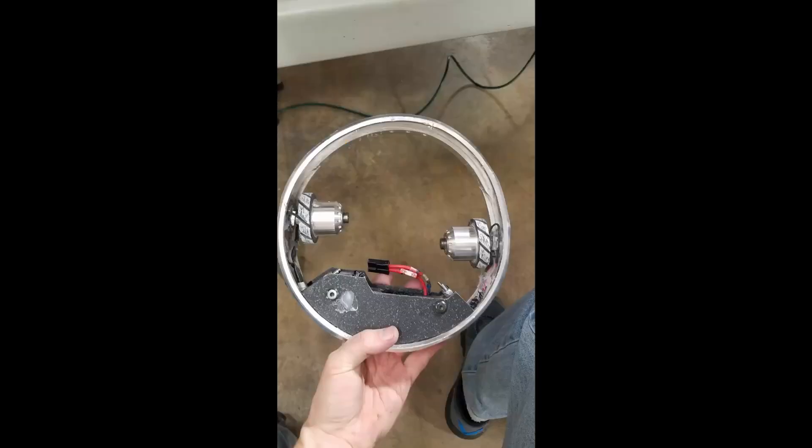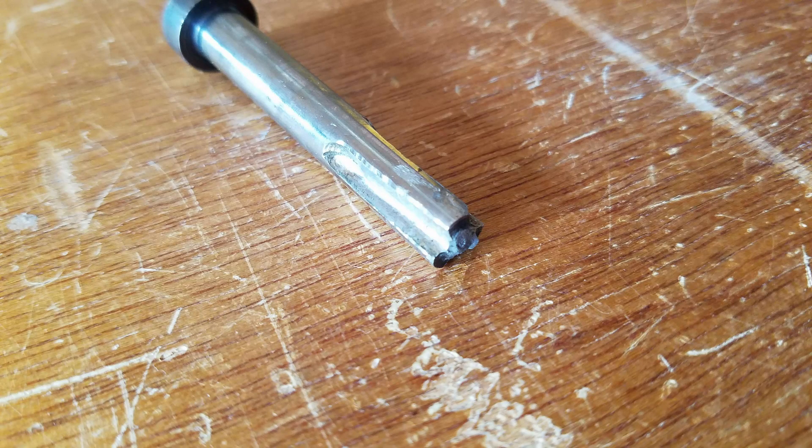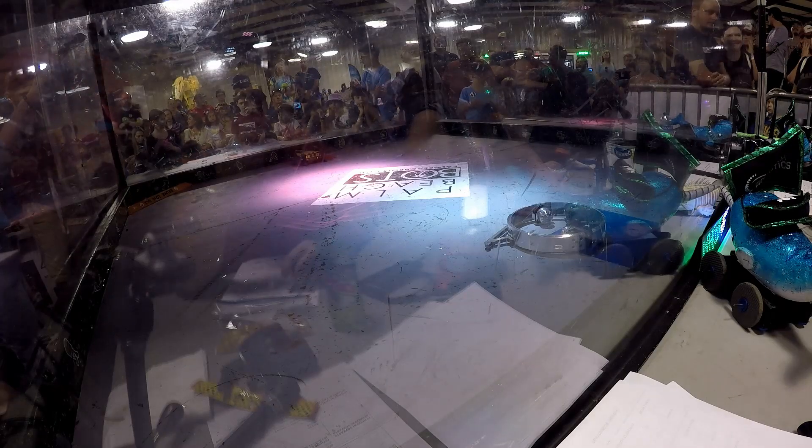Meanwhile in the pits, more problems arose. Match 1 and box testing had caused Halo to warp. We deployed our fiercest clamps to bend it back. But things got even worse when one of the motor shafts snapped. That meant the motor had to be replaced, and we could only give the Loctite a few hours to cure.